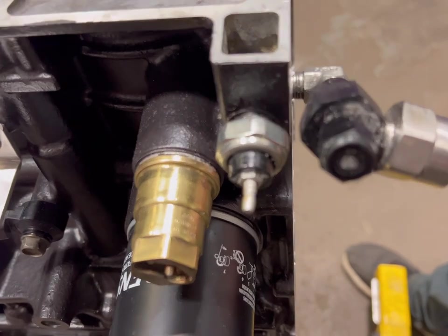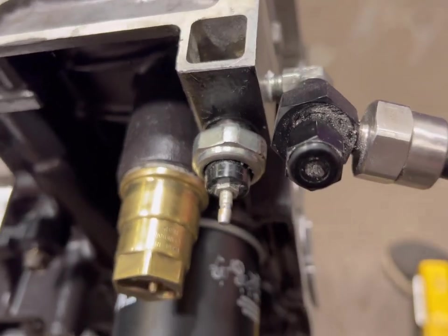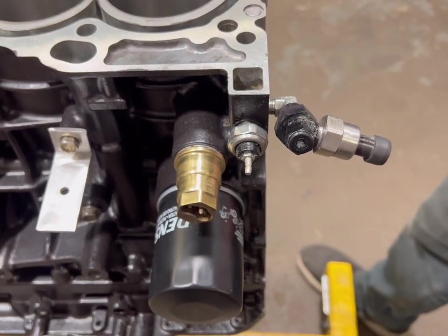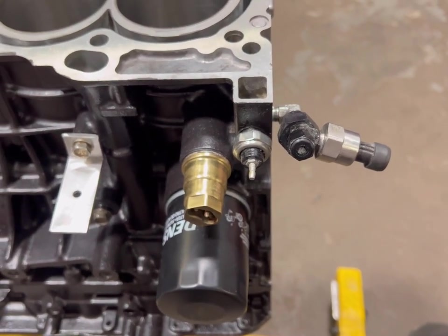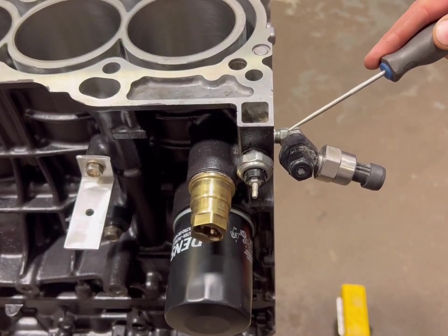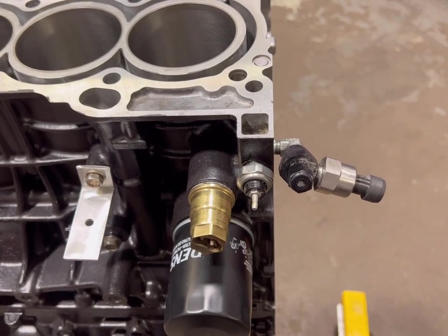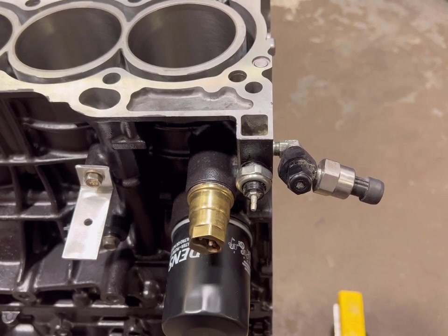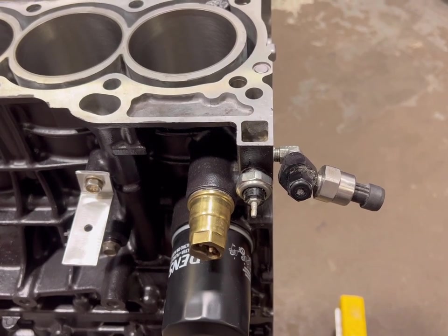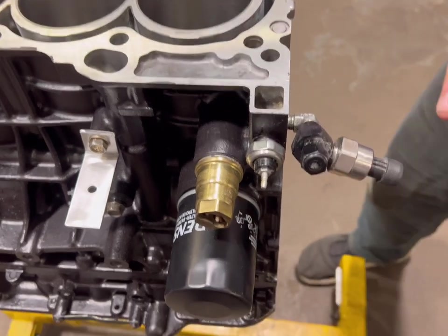Because it's a tapered thread, the tighter you make it the more outward force it exerts on the block, and usually this little area of the block cracks. I've had to repair a number of blocks — not the cheapest thing in the world to do. So just make sure you do not over-torque these, because they are a tapered thread and the tighter you make them the more likely they are to crack the block.